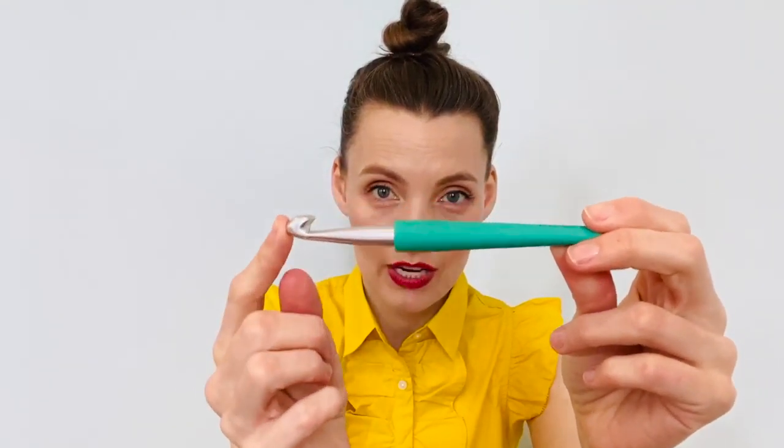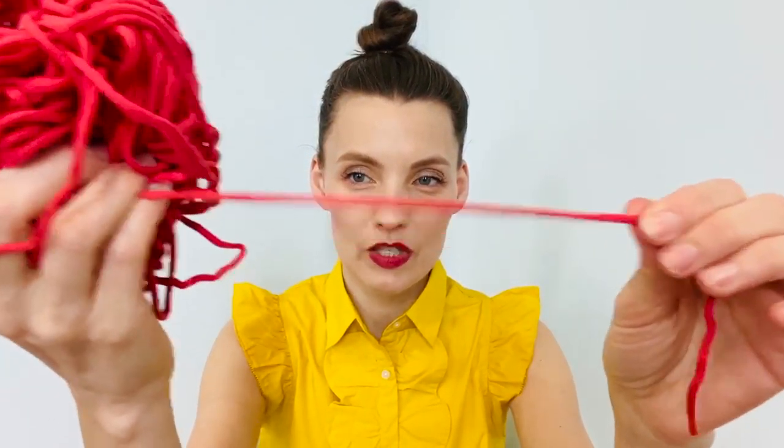I looked at the pattern and the hook size required — this is an N hook, which is definitely a very large crochet hook. I noticed the material I wanted to use suggested an L hook, so N is a bit bigger than L. I was also afraid this material would not be thick enough for what I was after.